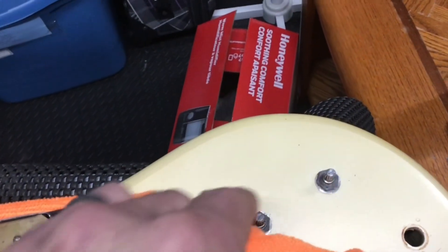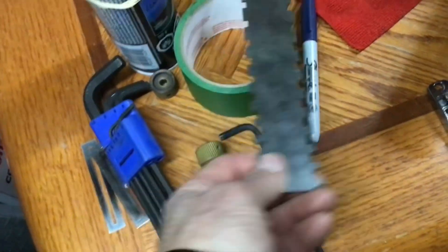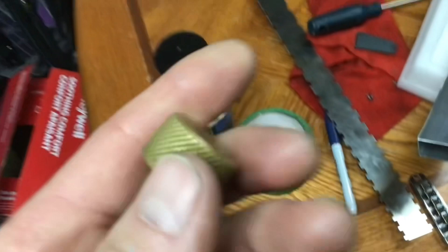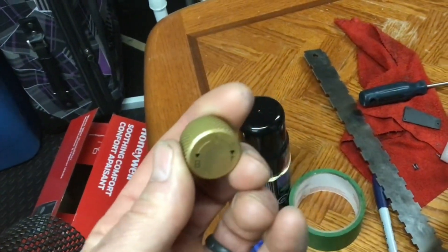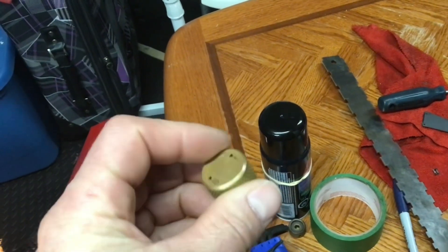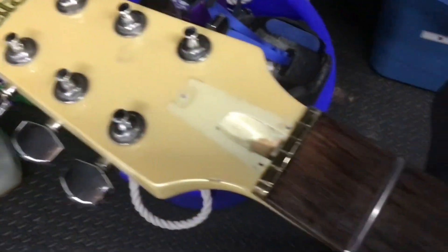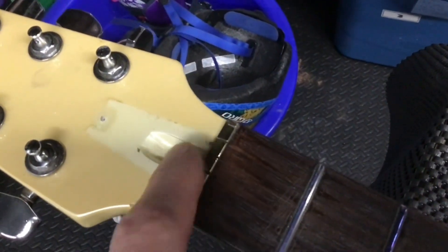I just cleaned up the electronics and put everything back in place - the pots, the volume knobs. I got the green off of them but I don't know how I'm going to polish them yet. I'll try to get a shine to them. The nut worked great - I used a buffing wheel on the nut and look how shiny that thing came out.